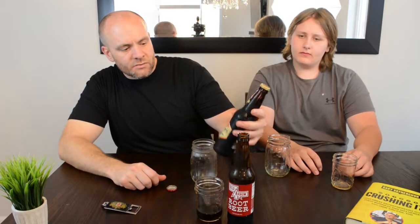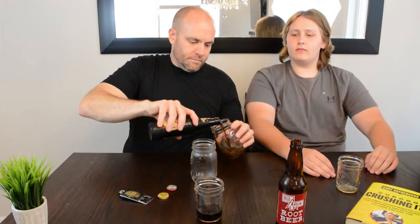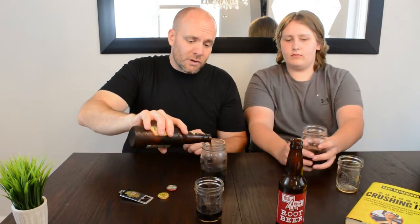Alright, we're gonna move on to the next one — this is the Bedford's root beer. This one actually has pure cane sugar in it. Some root beers will go with corn syrup instead. Open this one up with the actual right side of the opener. Neither one of these are forming a head at all. Could be the fact that these mugs were frozen when I pulled them out just a few minutes ago, and now they're not.